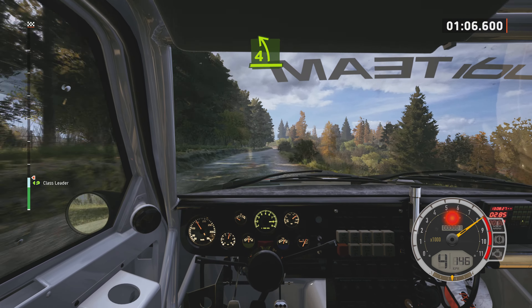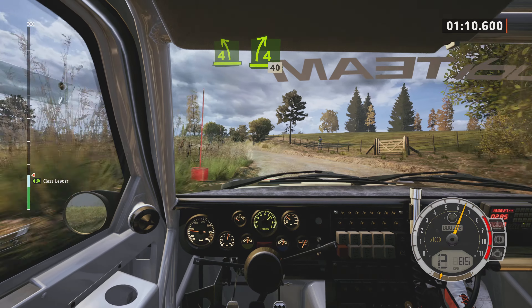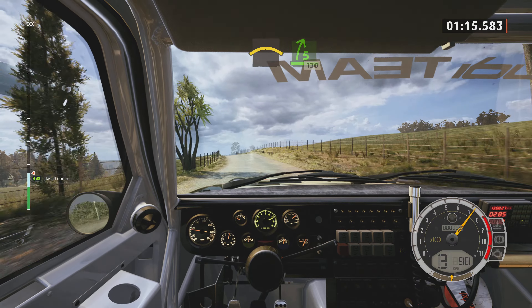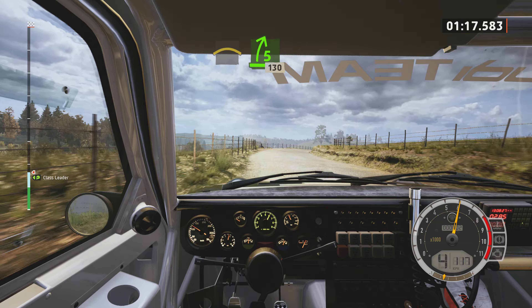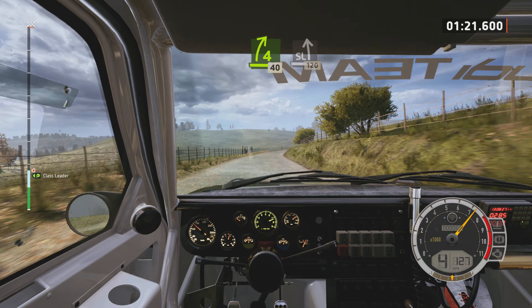4 left, half long. And 4 right, short, 40. Left over crest. And 5 right, 130. 4 right, 40. Slight left, 120.